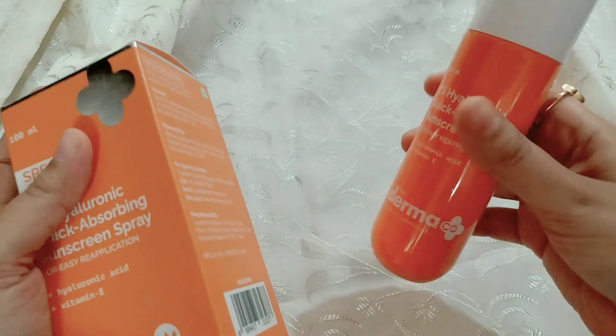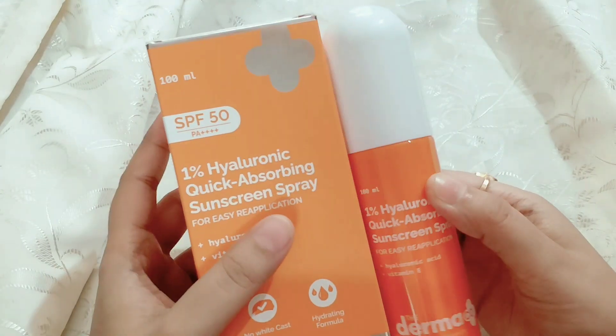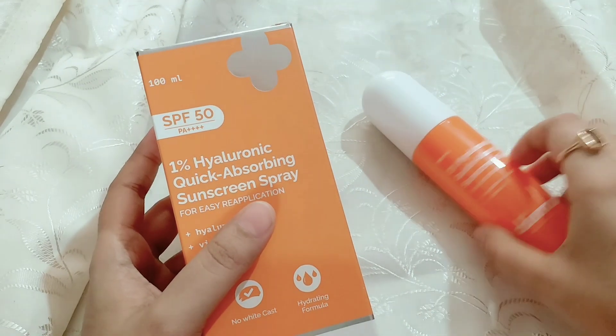Okay, this is a sleek container — just a body spray format. You can use it easily and carry it around. This contains Hyaluronic Acid and Vitamin E. This is the Darmacore 1% Hyaluronic Acid Sunscreen Gel — this spray is actually in the same line as that product.